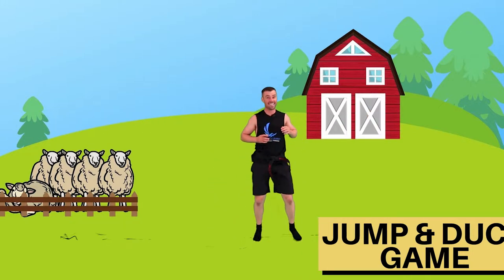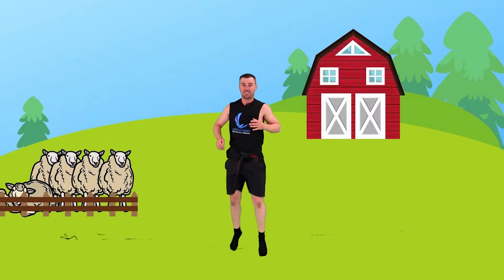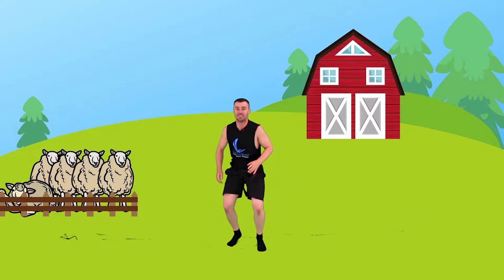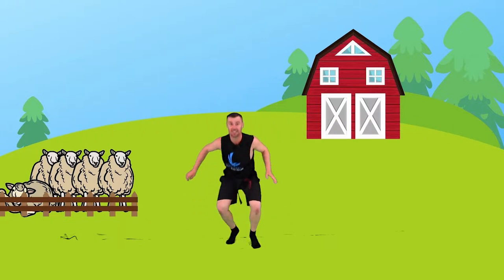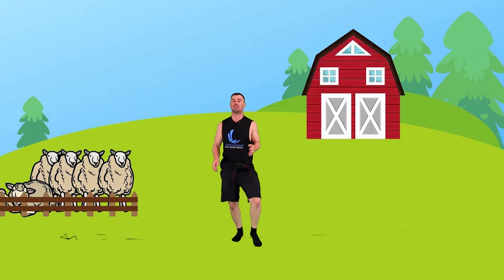Boom - duck down. Good, up. Bang. Nice, down. Good, up. Beautiful. Nearly there, down. Good, down. Make sure you get all the way down. Good, up. Beautiful - absolutely outstanding. Really well done kids.